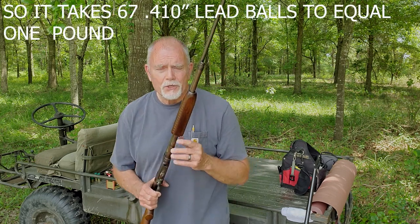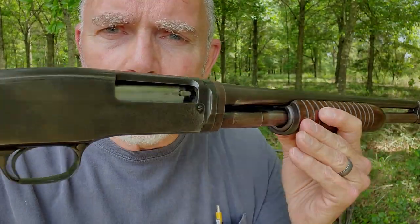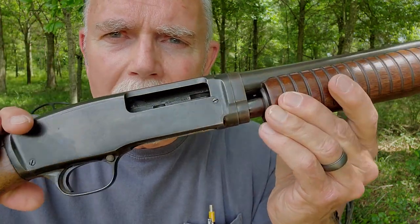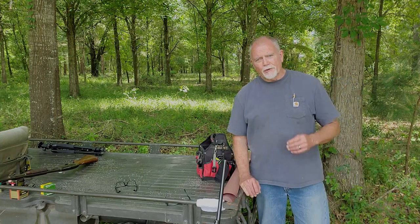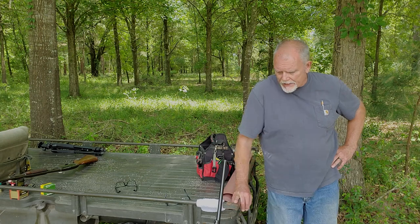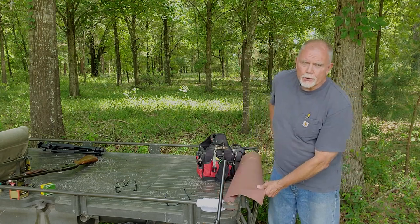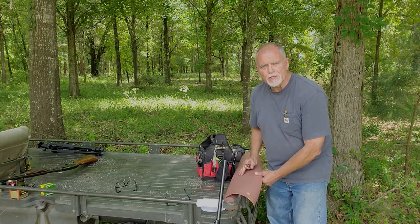So are you confused? Well, me too. Let me just take one more close look, and then we're going to go set up some targets and start shooting. The first thing I want to do is set up some paper on our fixture and pattern the 410 and compare it to the 12 gauge. I've never done this, but I think it's going to be an eye opener for everybody thinking about a 410 for the first time.